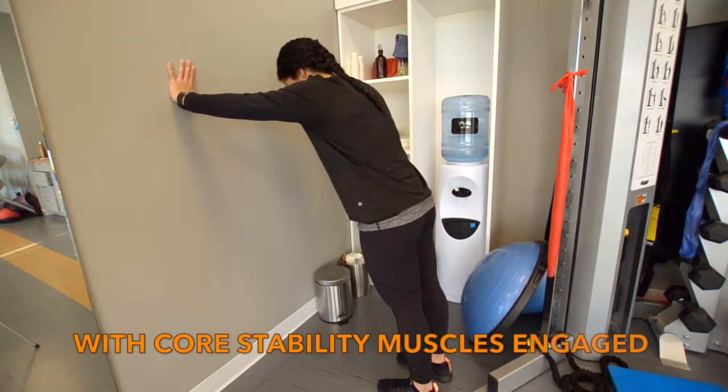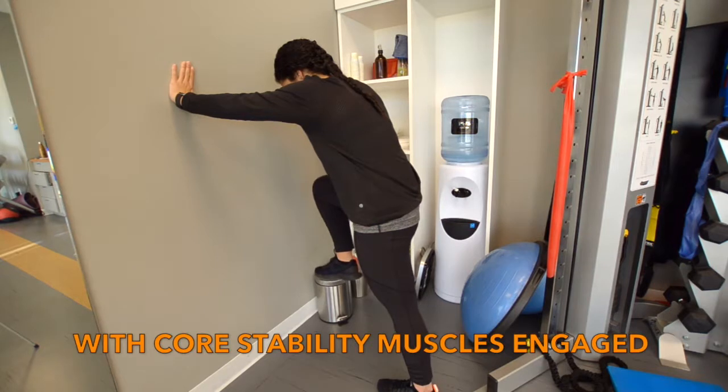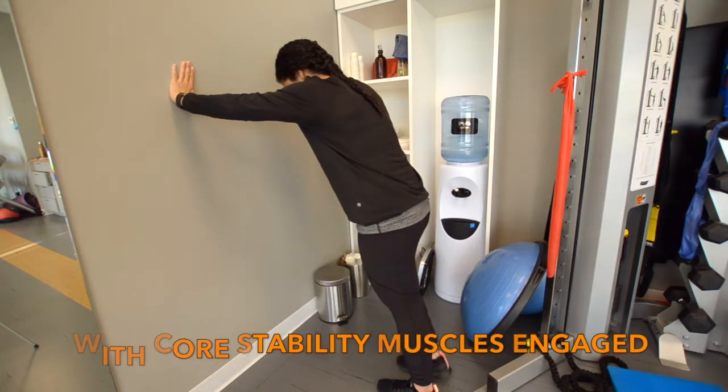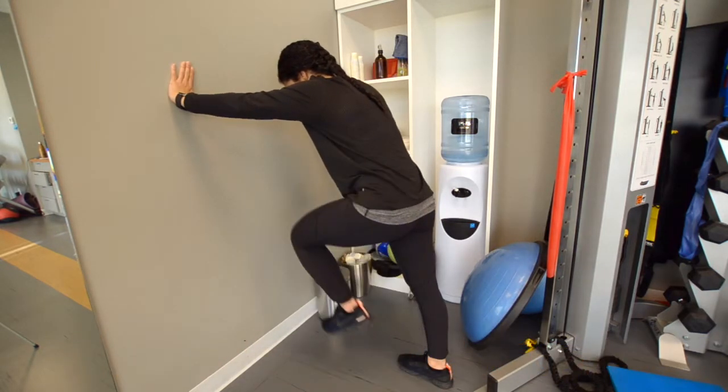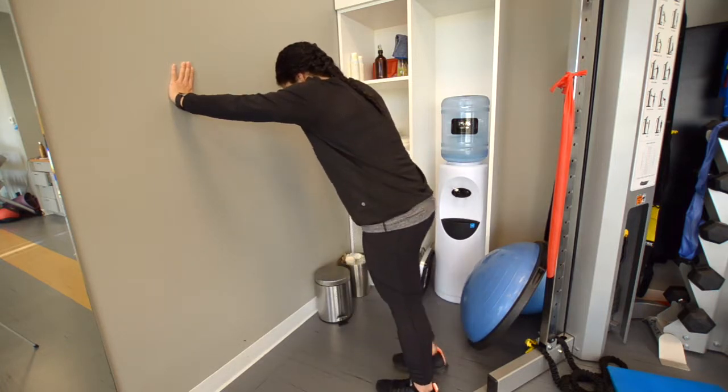Start by doing a posterior pelvic tilt to flatten your lower back and keep the inner core muscles engaged below your belly button to stabilize this posture. Going into a plank position on the wall, bring one knee in a straight line up towards your chest and then lower back down.